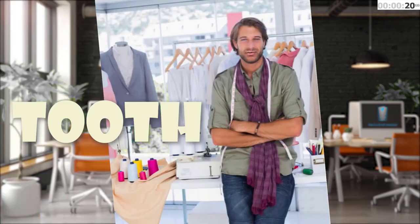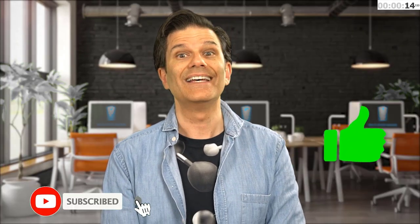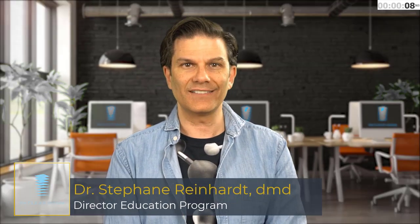And now, a word from our sponsor, Federico Aliniero, fashion designer! This season, tooth color is the new red! If you like these tips, give us the thumbs up and don't forget to subscribe to our channel! Click on the bell so you will be notified of any new uploads. I'm Stefan Reinhardt, Director of Education for the Clear Institute, where dentists make the move! And... time's up!